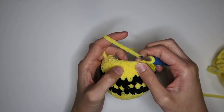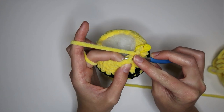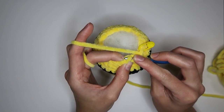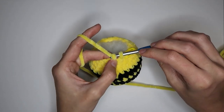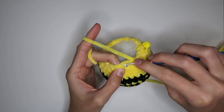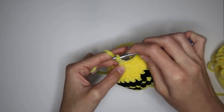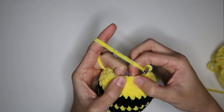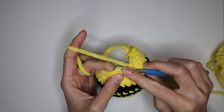Doing invisible decreases: insert your hook into the front loop of the first stitch, then the very next stitch also in the front loop, yarn over and pull through those two loops, then yarn over and pull through those two — that's one invisible decrease. Now do a regular single crochet in the next one. Then another invisible decrease, then one single crochet. Repeat that all the way around. I just did my last invisible decrease, so now I'm doing my last regular single crochet — removing the stitch marker and replacing it.